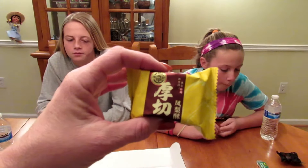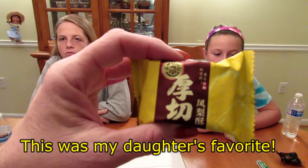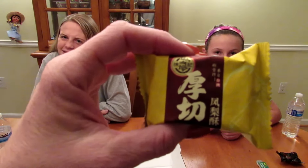Next we have a mango flavor pineapple sandwich cookie. The rich pineapple filling with mango flavor has a paste consistency that's slightly sticky, encased in a buttery shortbread-like pastry. It smells good. What do you think? I like the filling and the cookie. It's dry — like cornbread.